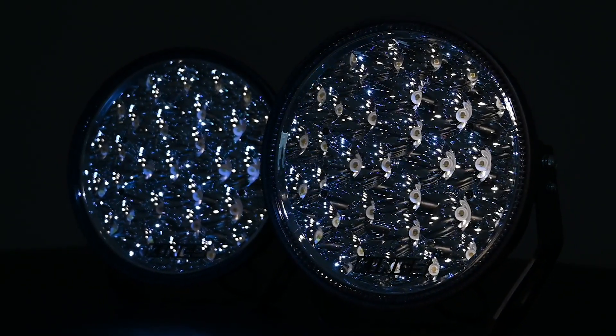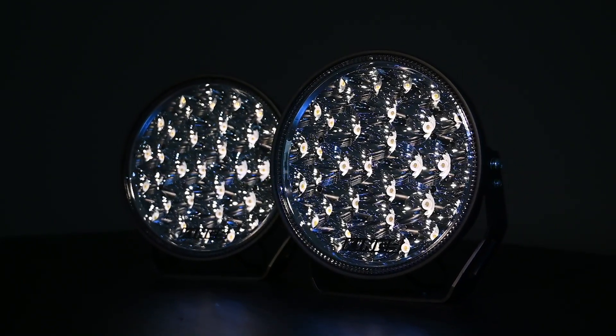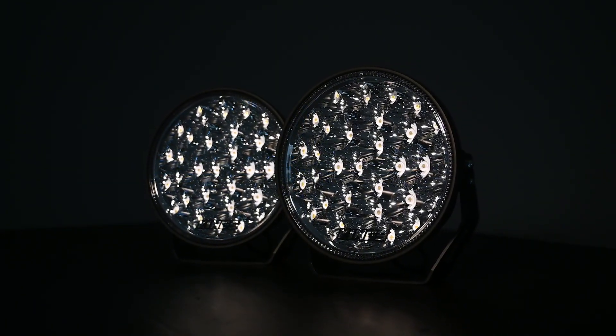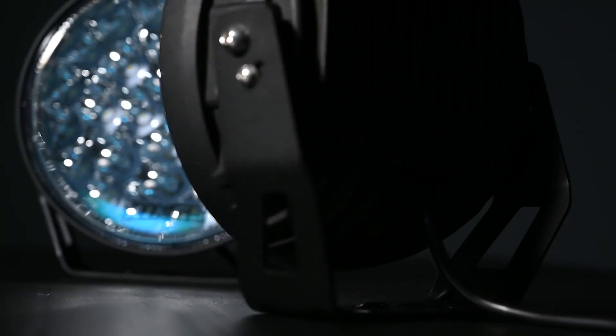These massive improvements are all thanks to the Dominator Xtreme's being fitted with 28 new generation genuine Osram LED chips. Plus, the reflectors have been redesigned to make the most of the extra light.